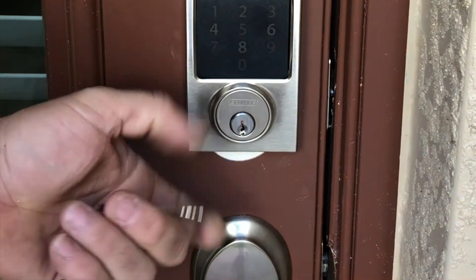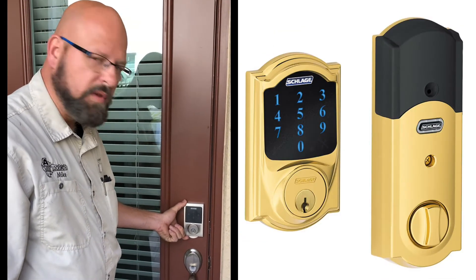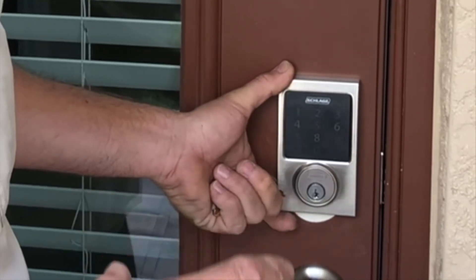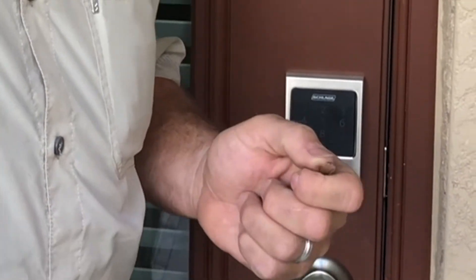So this is an option when you're choosing the Schlage Connect Z-Wave Wi-Fi deadbolt, which we install a lot of. I can stick with the one brand and one model that we really trust and be able to make it work with other keyways. Thanks for watching.